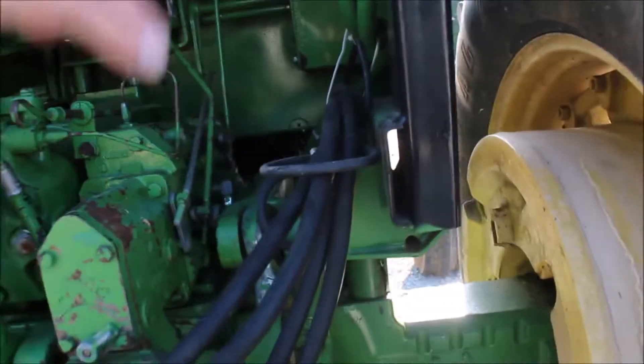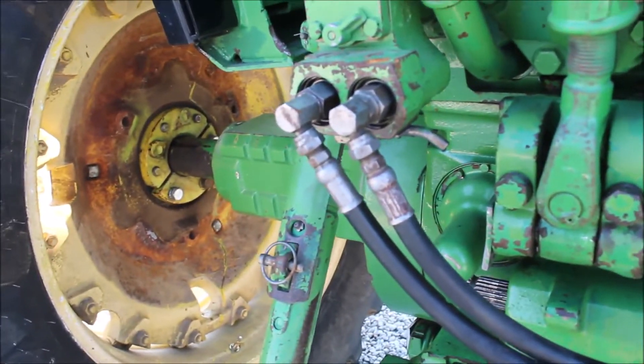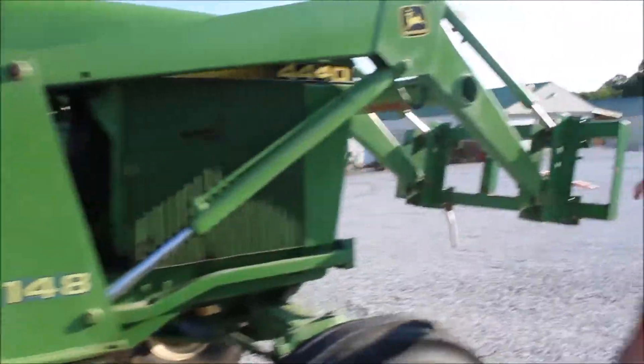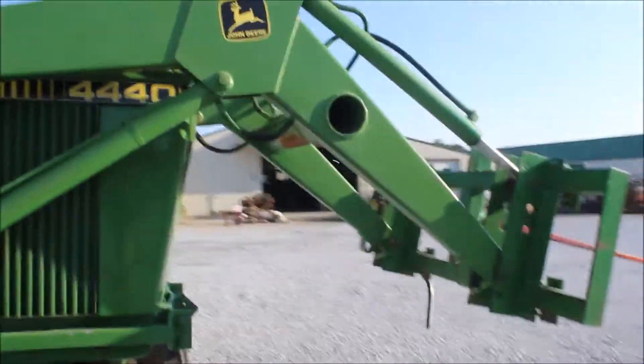Your hoses run up through the bottom of the cab and plug into the hydraulics. They use the hydraulics of the tractor. So you're going to get those hoses with it. You're going to get the deer melt here.